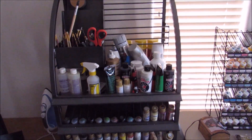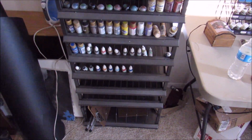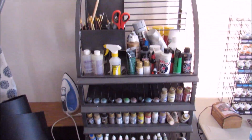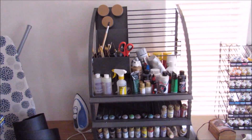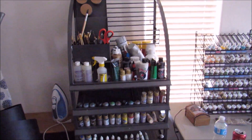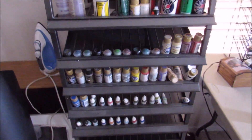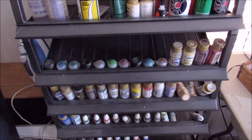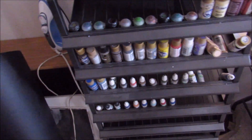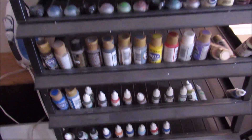Now this is my GW paint display. A friend of mine owned a gaming store, and when it went out of business, he called me up and said bring over your truck and I'll give you this thing. And I absolutely love it. One of my favorite things about it is not only does it have these paint racks that obviously fit GW paints, but they also fit your standard craft paints and Vallejo paints, which also fit perfectly within this paint cabinet.